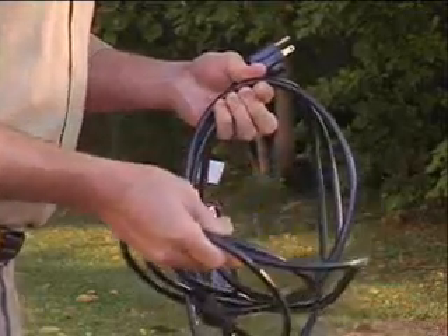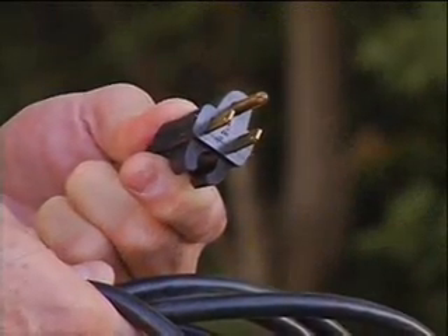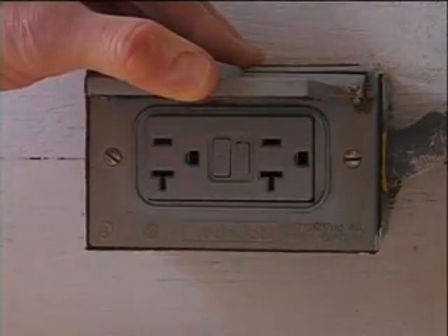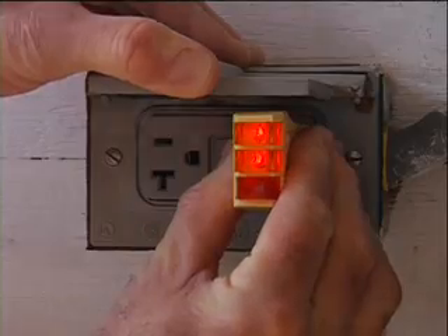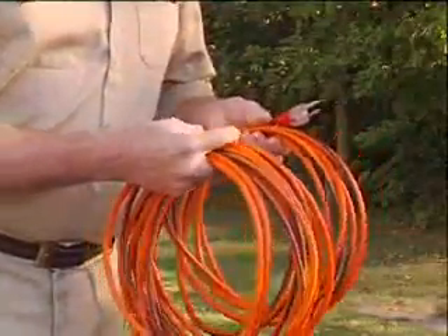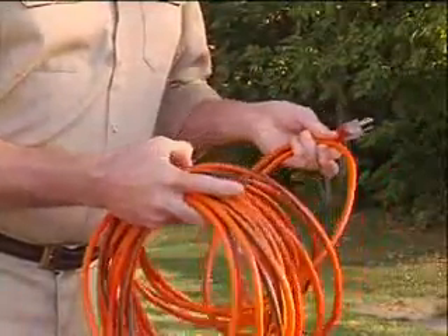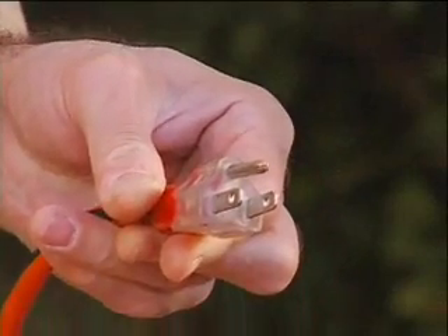Check the power cord to make sure there are no cuts or frays. Make sure the grounding prong is in place. Be sure the machine is plugged into a properly grounded outlet and verify that the ground is connected. If the power cord is not long enough, use a 3-wire heavy duty extension cord. Make sure its grounding prong is in place. Using an ungrounded extension cord is very dangerous.